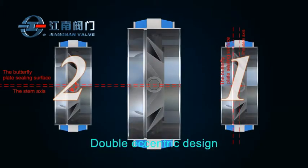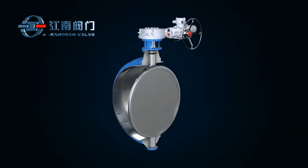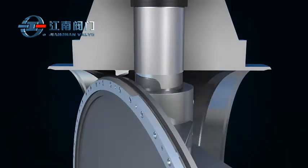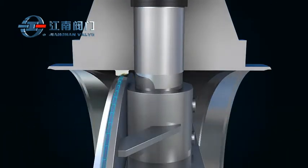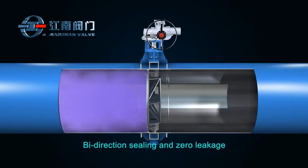This type of valve adopts a double eccentric structure, which opens easily and minimizes friction. The soft rubber seal combined with a stainless steel seat structure offers dual seal and bi-directional zero leakage.